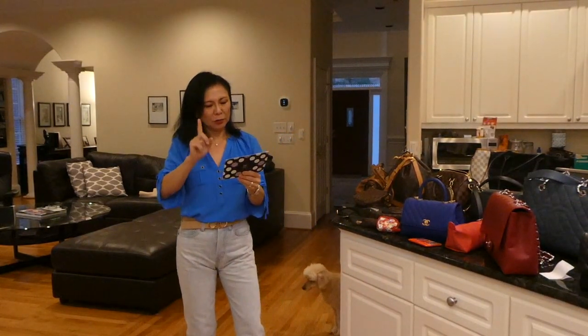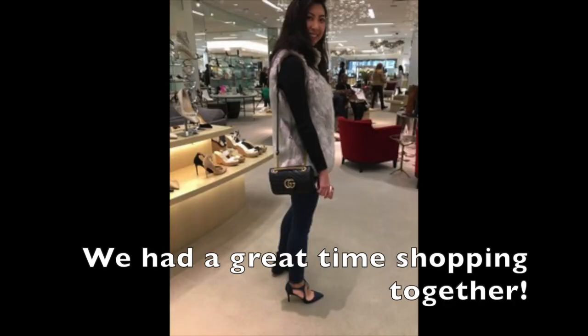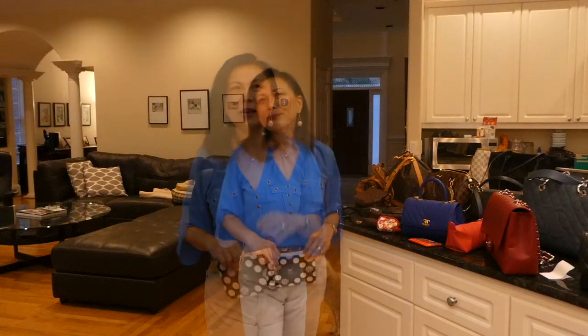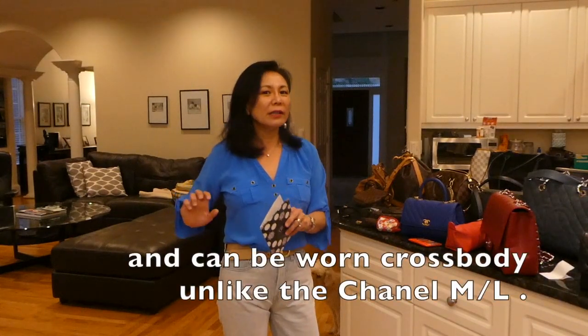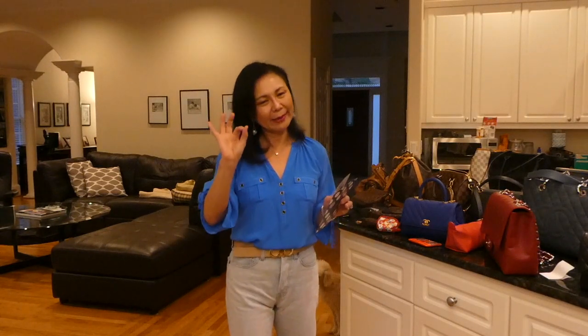I had the Gucci mini Marmont flap in black — I technically have it and don't have it. I gifted it to my daughter for Christmas. She came to visit and I let her use that bag, and she absolutely loved it, so I decided to gift it to her. It's still in the family. I love that bag — you can wear it crossbody and it fits as much as my medium-large Chanel, yet it's small and convenient.